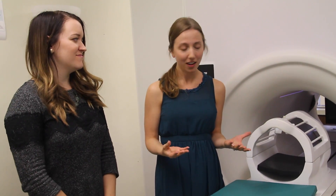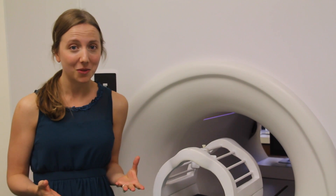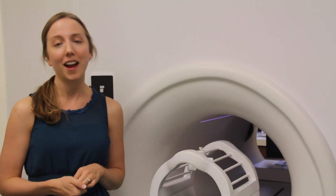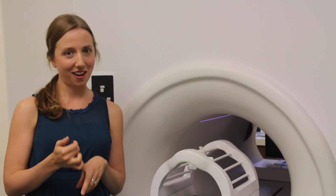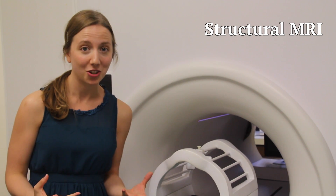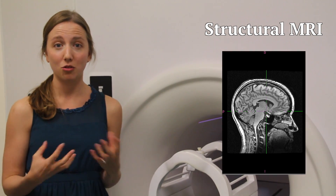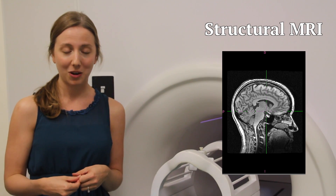MRI is a great way to study brain development in children because we can do MRIs — like EEG — with infants, with preschoolers, with adolescents, and with adults. There are three main types of images we can get from the brain using MRI. The first is called a structural MRI image, which tells us about the structure of the brain — we can actually see the brain's gray matter and white matter, the neurons and the connections running back and forth between them.